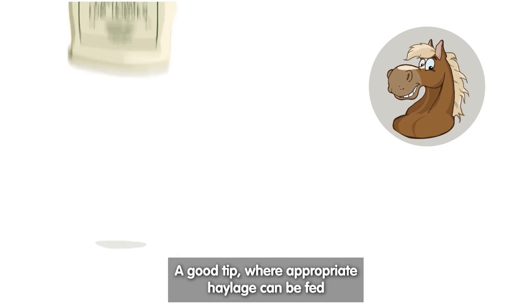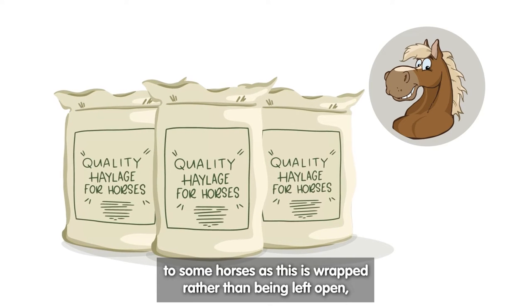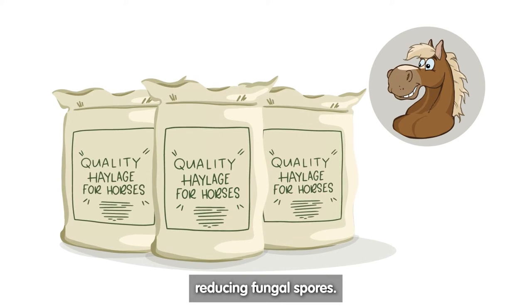A good tip, where appropriate, is that haylage can be fed to some horses, as this is wrapped rather than being left open, reducing fungal spores.